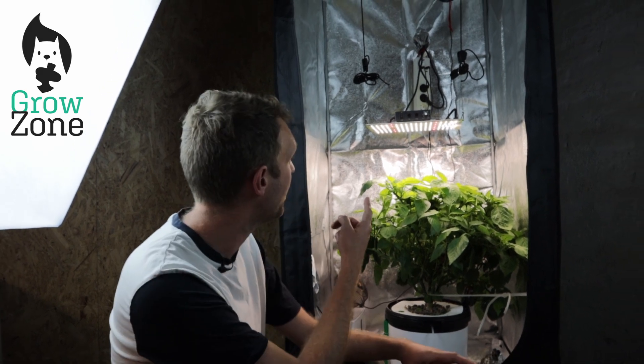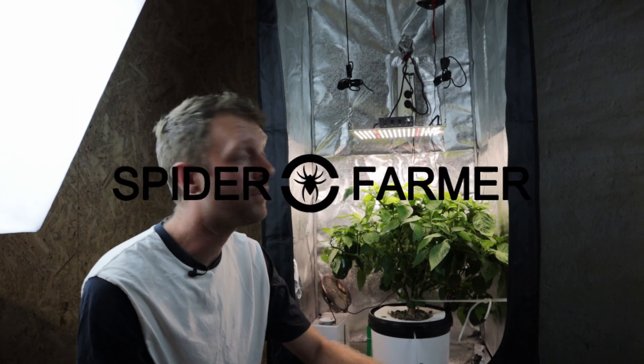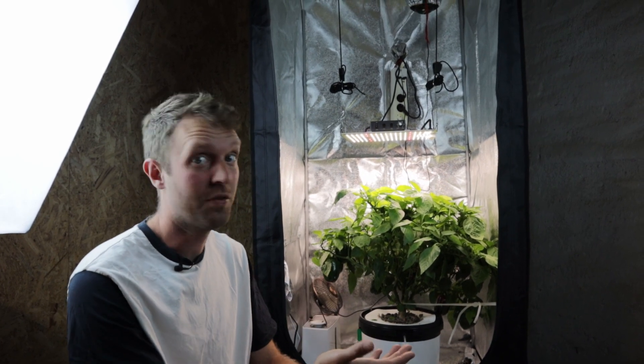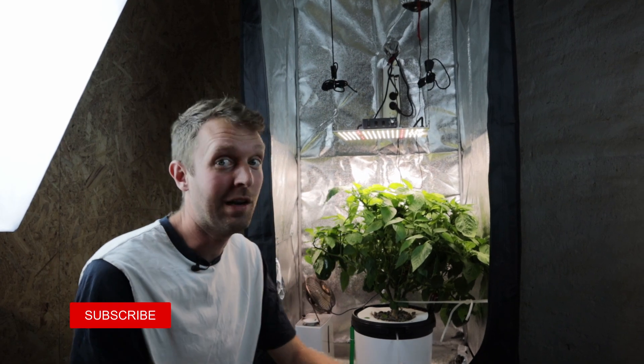Hello, my name's Ian. Welcome back to The Grow Zone. We are with our Spider Farmer SF1000 in the grow tent with our pepper plant. We're going to experiment with some tricks to try and get this plant to ripen by adjusting our light.